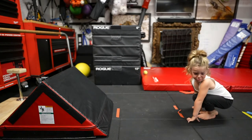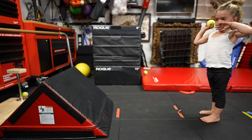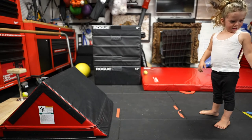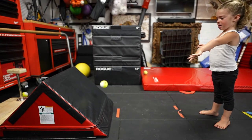Good. Good. That's fine. Just throw it. That's it. Don't catch it. No, other hand. Good. Try to hit the ninja step though. Try to hit the ninja step. Good.